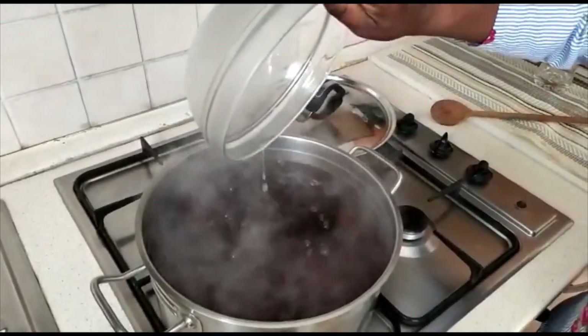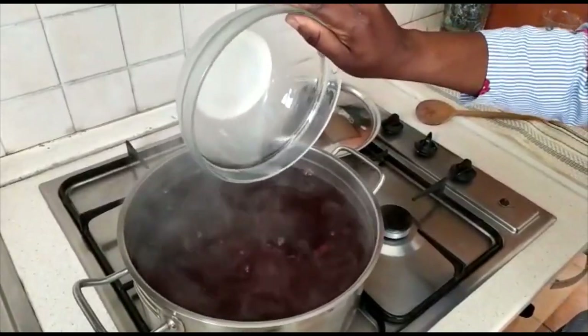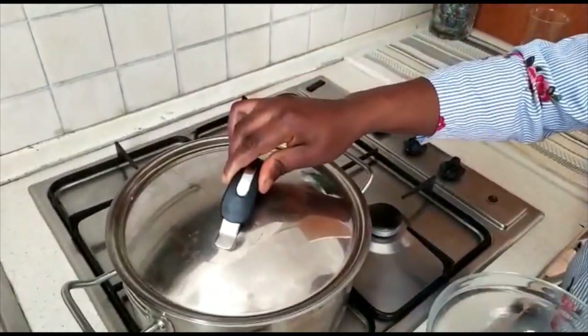We put everything into it, then we leave it to boil for another five minutes.